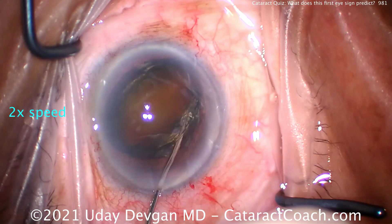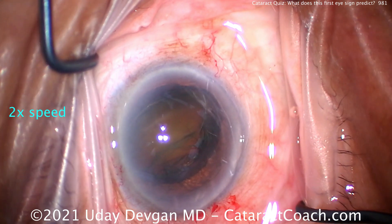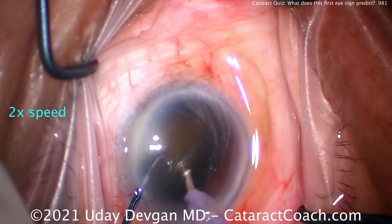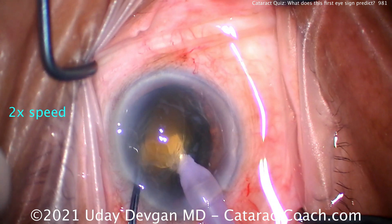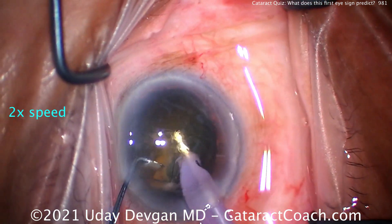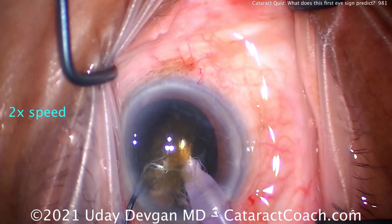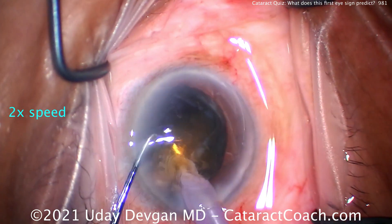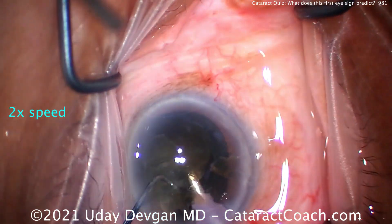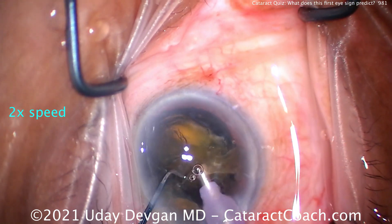We're going to do nice, gentle hydrodissection. I want this nucleus out of the capsular bag — I don't want to worry about putting stress on the zonular support. We have the nucleus tilted up, and now we can buzz in with the phaco probe and chop this into small pieces. There's a good amount of nuclear density here. The red reflex was so good at the beginning we thought it wouldn't be as dense, but there's a lot of opacity and even brunescence in this cataract. So taking our time, removing it, doing a lot of chop, then buzzing it with the phaco probe and taking out the pieces.